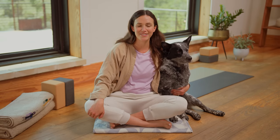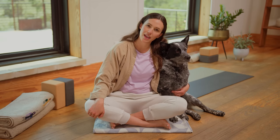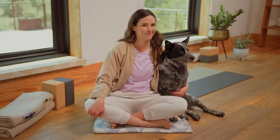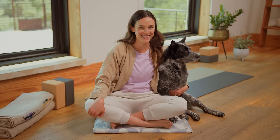Hello everyone, welcome back to Flow. It's day 18, feel great, and it is a meditation today. You can think of it as a rest day, but more as a renewal day. Hop into something comfy and let's get started.